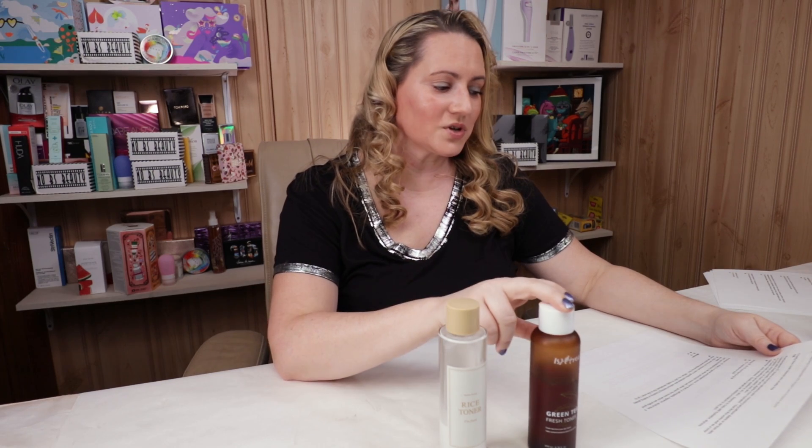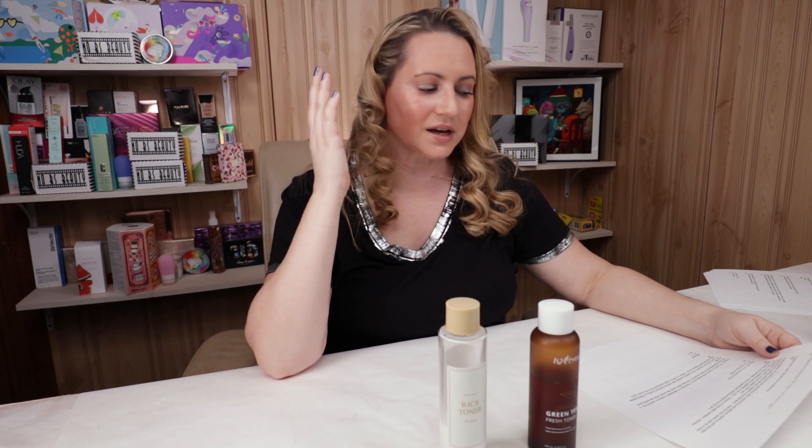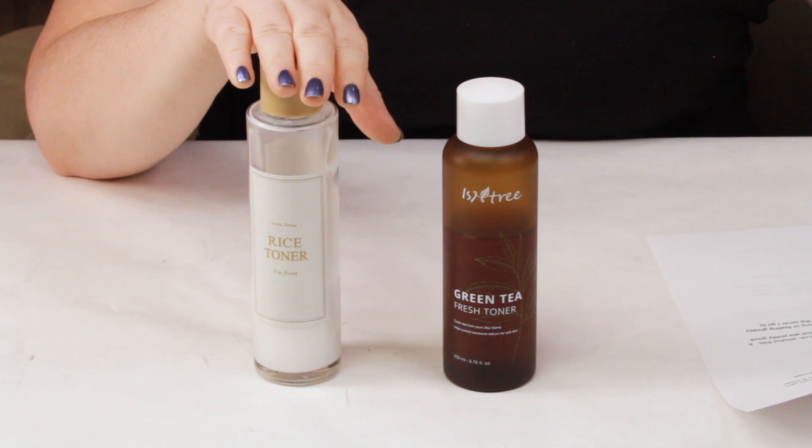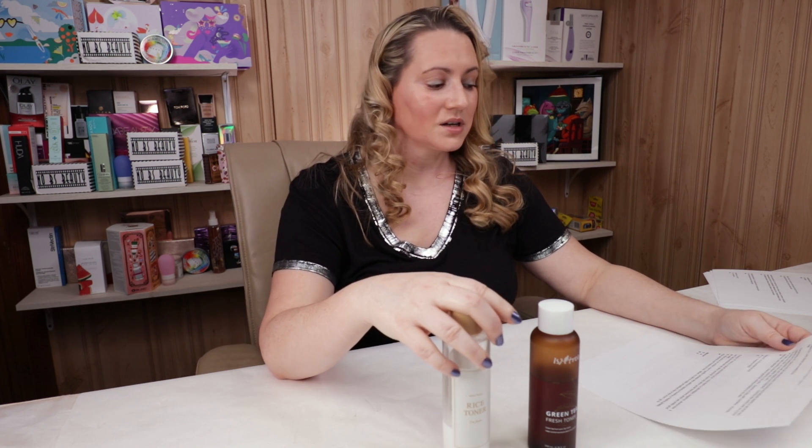In terms of cruelty-free, both brands are cruelty-free, so another tie. For performance, the Isntree does a nice job refreshing the skin, removing leftover debris, dirt, or oil, and leaves skin feeling soft and hydrated — works well as a toner, misted, or patted onto skin. The I'm From feels really nice and soothing, especially when skin is super dry or irritated — it really helps with hydration, dryness, flakiness, and even some redness. So for performance, the I'm From gets the point.